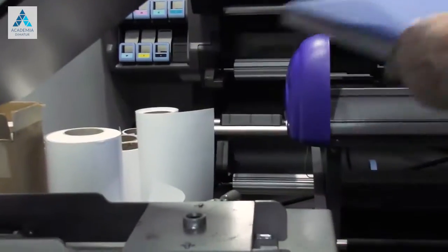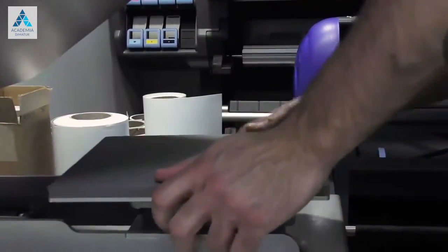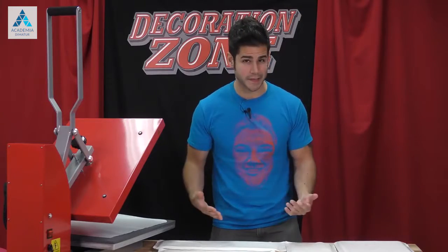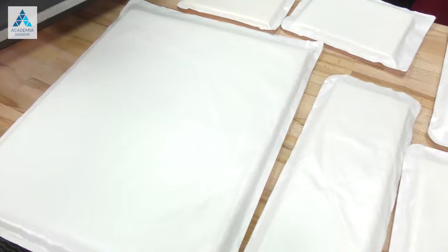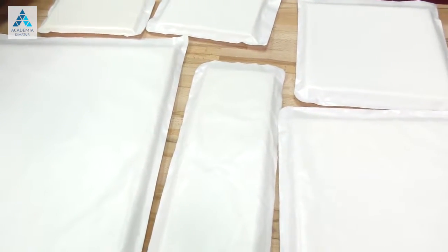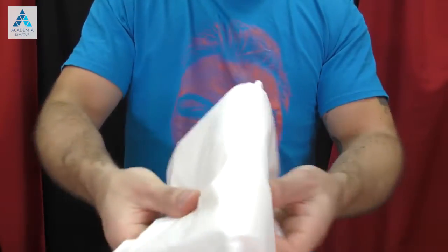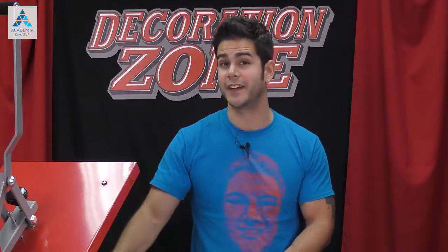Now there are some great heat presses out there that have the option of interchangeable lower platens. This way you can use different dimensions which will accommodate for all sorts of surface spaces you want to press on for your garment. The heat press plus all those platens can get very costly. Now I'm not discouraging you from going that route, but until you want to take that leap, you can always purchase a set of Caesar Heat Transfer Pillows. Caesar Heat Transfer Pillows are made of a soft foam core that has our non-stick heat transfer cover sheet material on it. Now they come in all different dimensions.